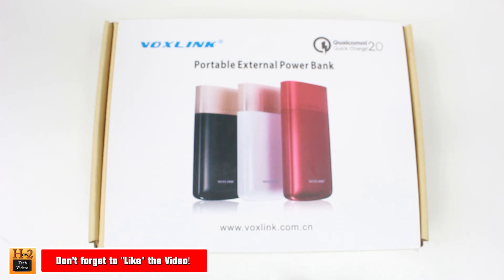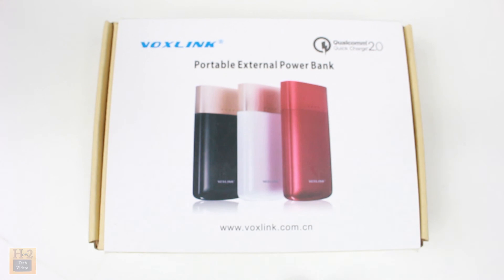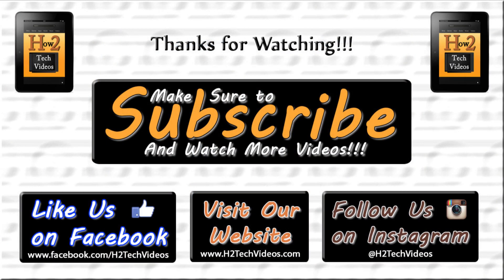Thanks for watching, guys. Make sure you like, favorite, and check the video if you find it helpful — because it was helpful for me, so hopefully it helped you too. Take care, have a good one. Bye.